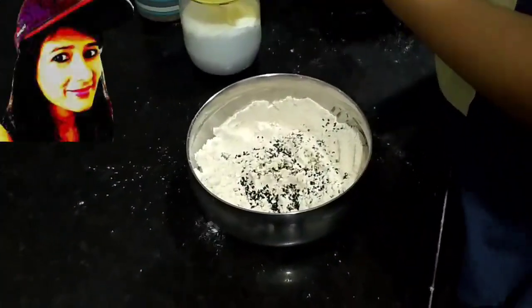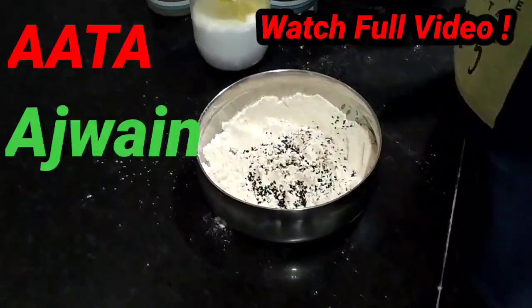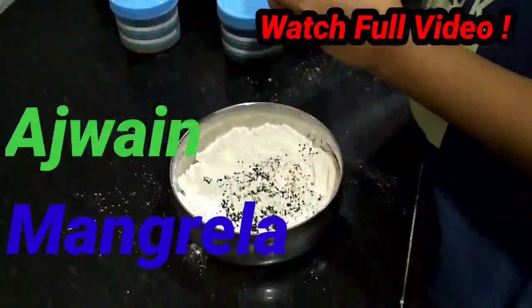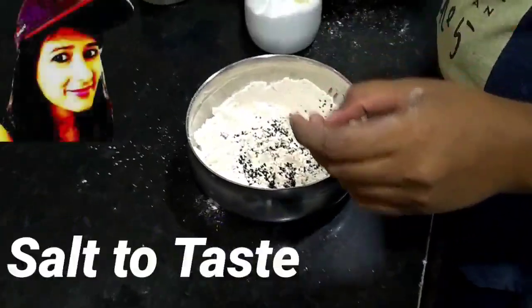I have made this dough and added ingredients. I have added mangrela so that it doesn't have a bad taste or weight. I can also add a little oil into the water.